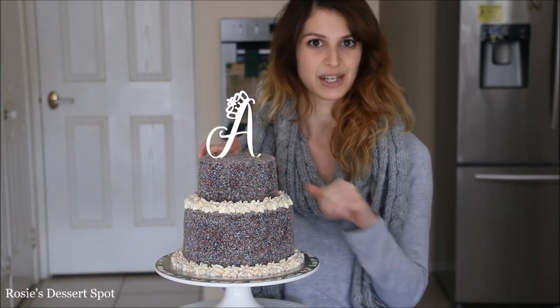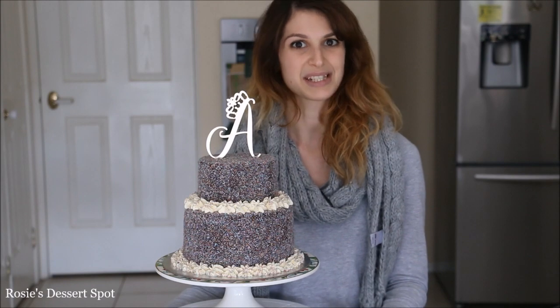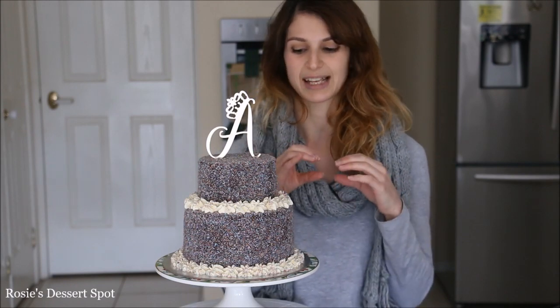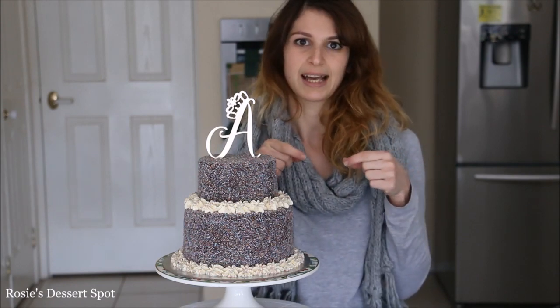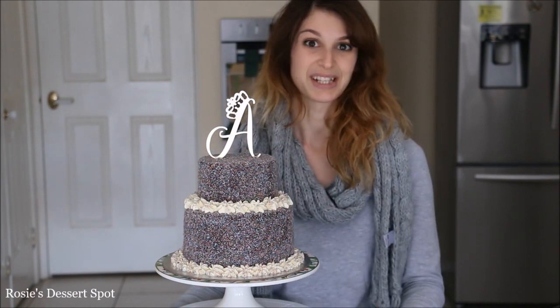Lamingtons are very popular here in Australia and I'm pretty sure in the UK as well. For those of you who don't know what a lamington is, it's like a little sponge cake — a miniature little sponge cake — decorated with ganache and coconut on the outside and some jam on the inside. It's really nice.